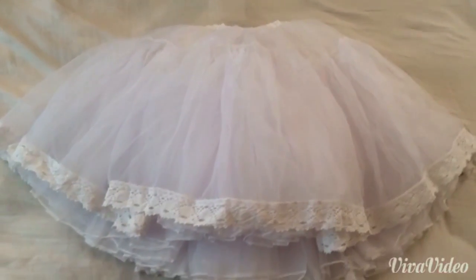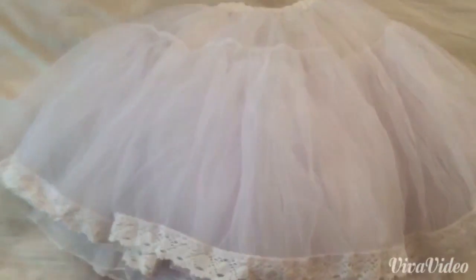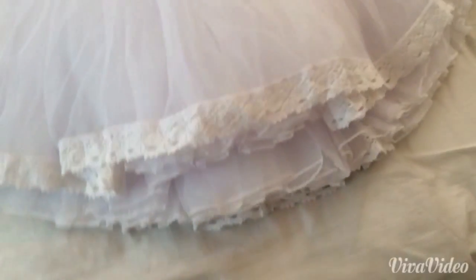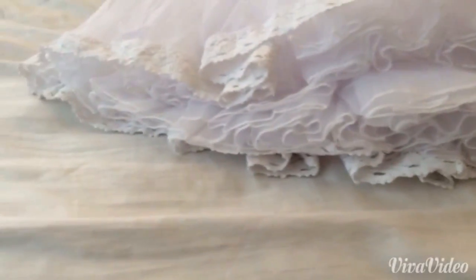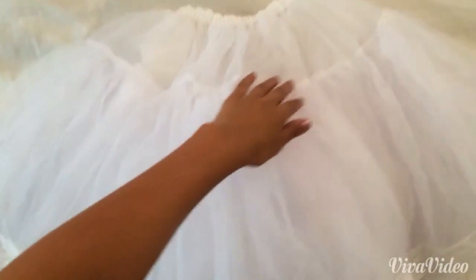So here's the bell-shaped petticoat. As you can see, it's the shape of a bell — that's why, hence the name bell-shaped. Here's the thickness of it, and most of its poofiness comes from the middle part right here, or the upper part, to make the dress look kind of bell-shaped.